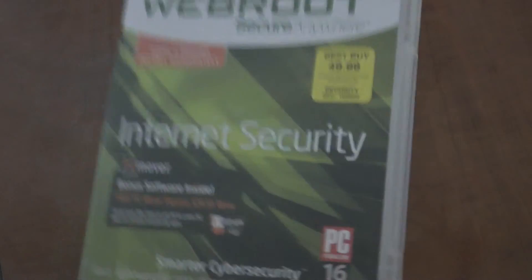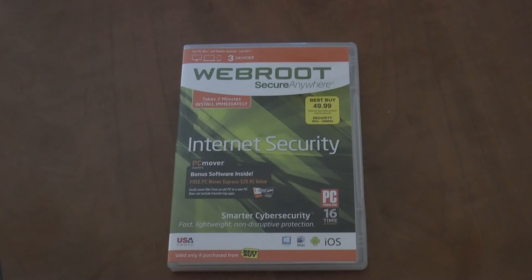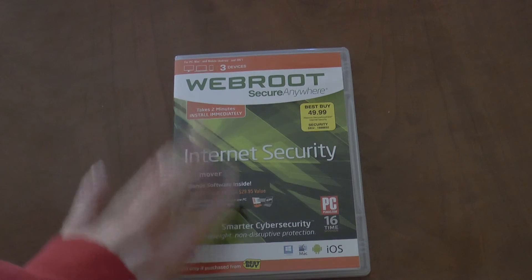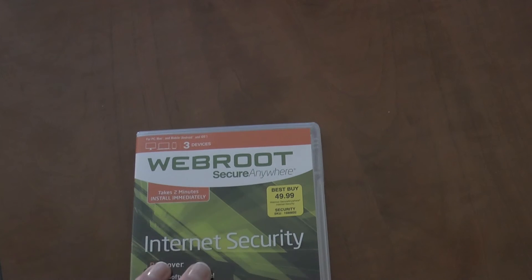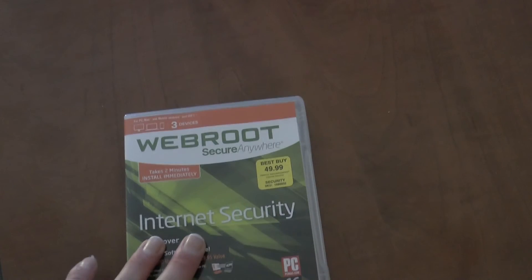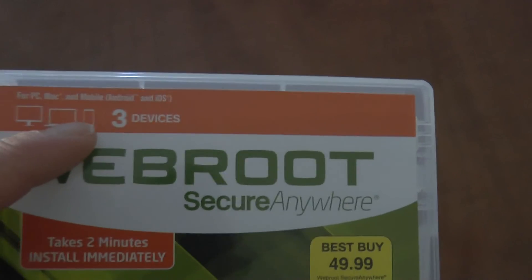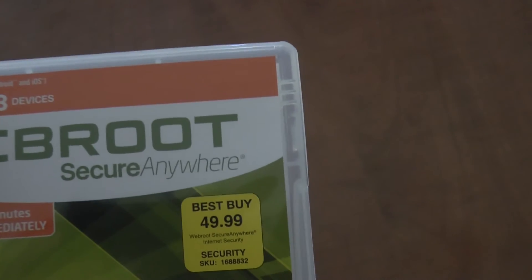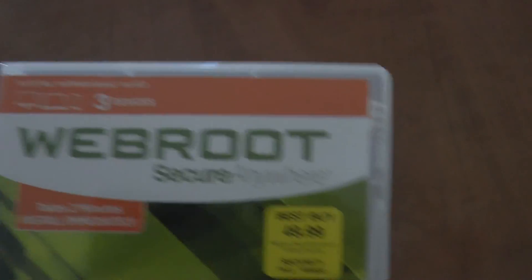I love my new computer, by the way. I've been messing with it for the last few minutes before I did this video. I definitely recommend getting this for any device that you have. It looks like it can also be used on mobile devices, like your phone. I definitely recommend it for your mobile devices — anything that you have.